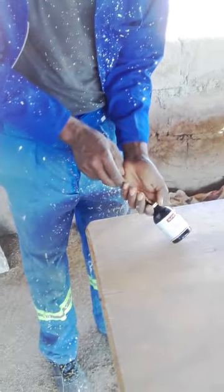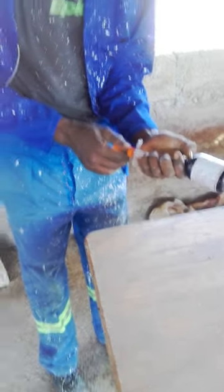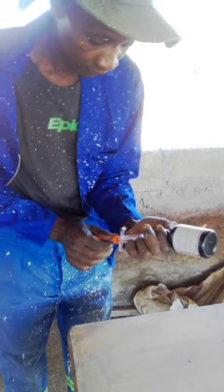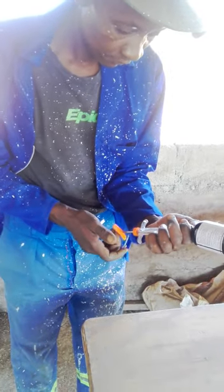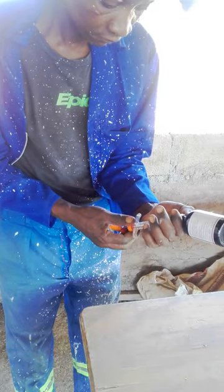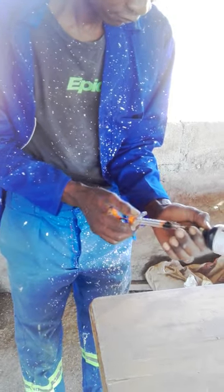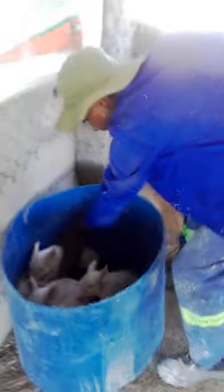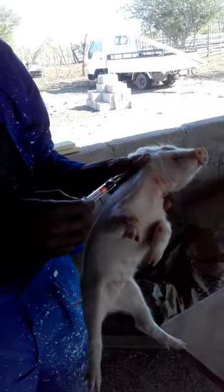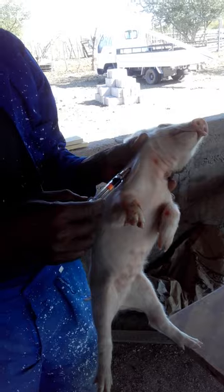This is Teddy's first iron injection — he's done a lot of cattle and so on, but not squirming little piglets. This brand that Agri Shop is carrying is a one mil dosage, not two, which brings the price down to two dollars.